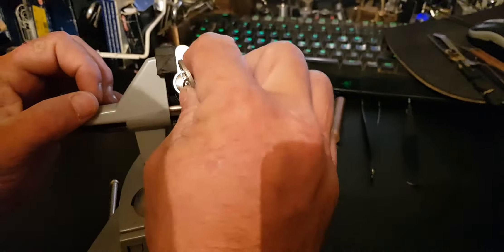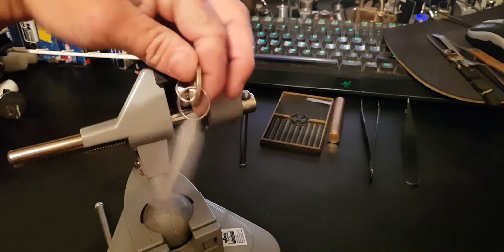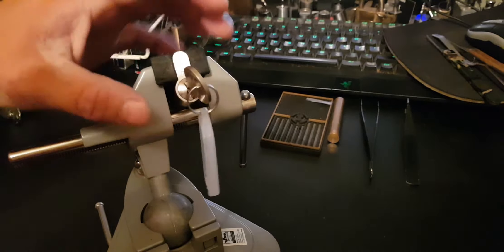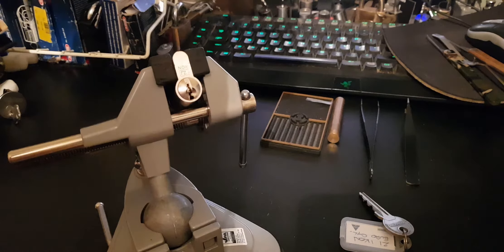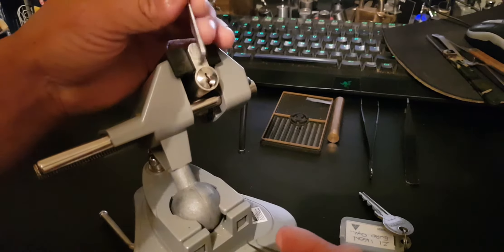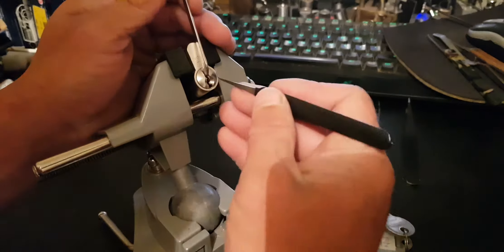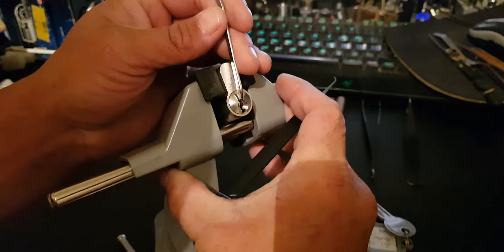And in the vice, the cam portion only allows that much rotation, but that's still enough to pick it — I hope it is. We've got it in the vice. Top of keyway tension. Light tension. Medium. See how we go.